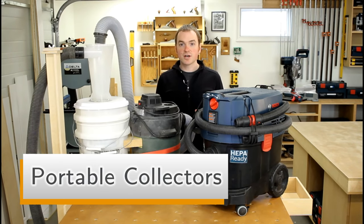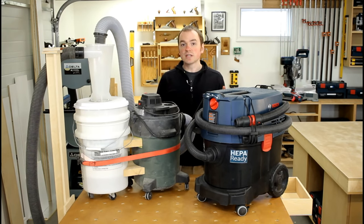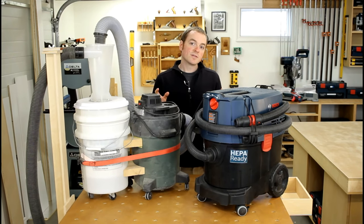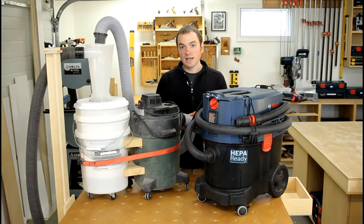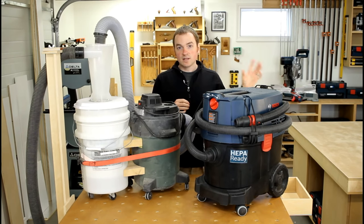For portable collectors in the shop I use both a Bosch 9-gallon dust extractor and a shop vac hooked up to a smaller Dust Deputy. These are both easily portable around the shop and can be moved to where I'm working. They're also what I use on site to keep things clean. These collectors can be moved to individual machines that take a smaller dust port that the main 4-inch dust collector won't reach — that's what makes avoiding central ductwork possible.